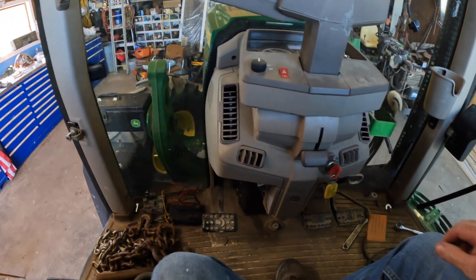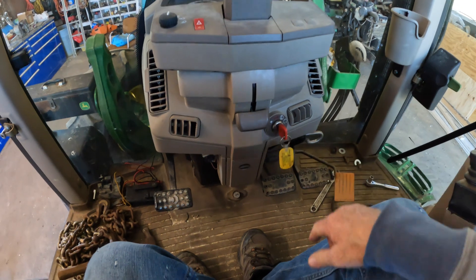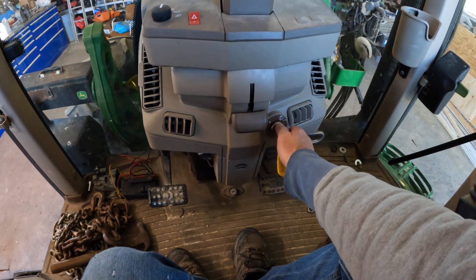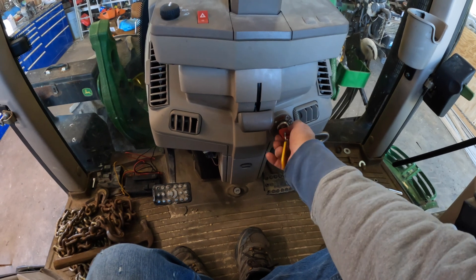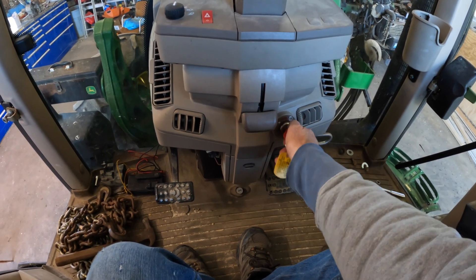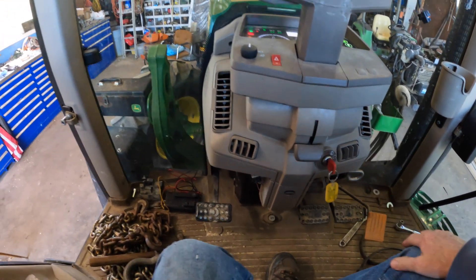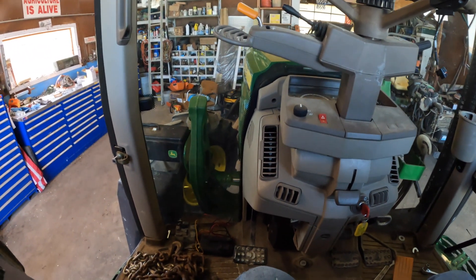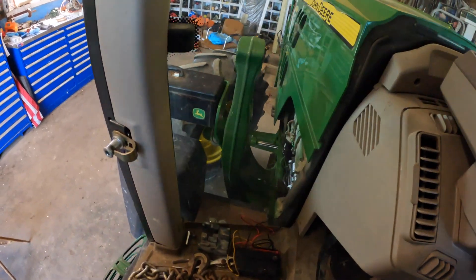Front end loader is off, I'm going to turn it off. And just for the heck of it, let's see if it starts back up. Nope. Okay, so I've got to trace the wire and figure out if it's the ground or the positive wire.